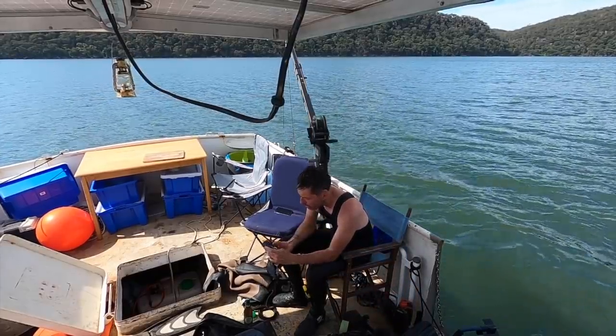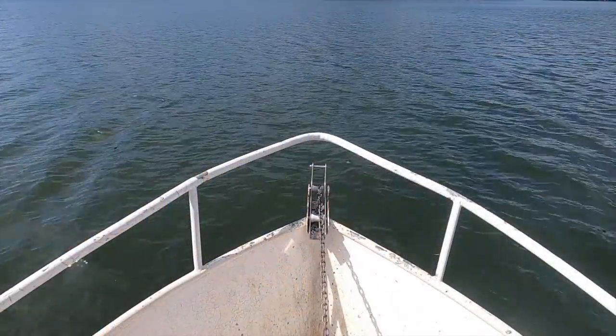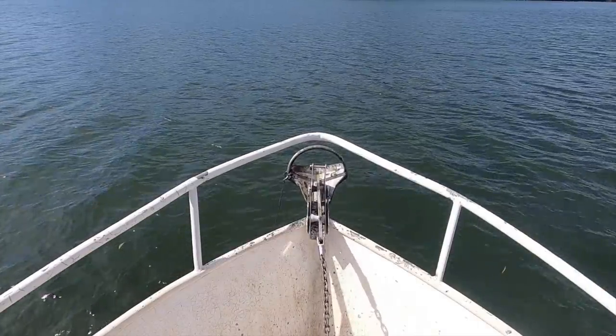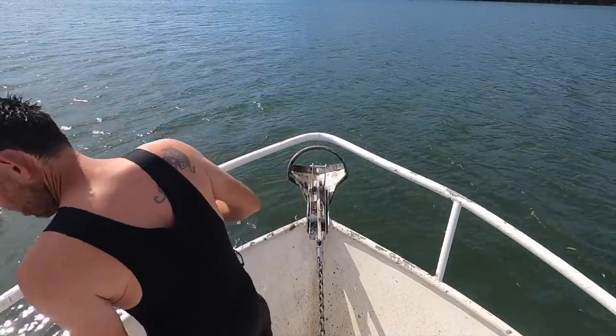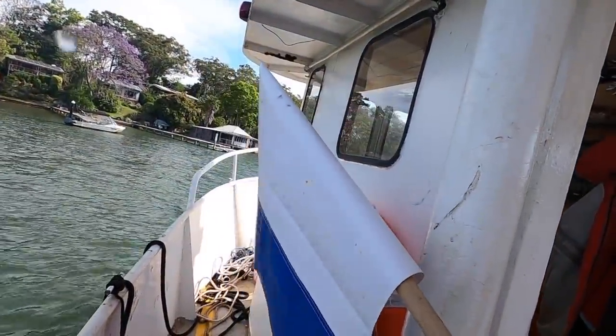Remember to turn the GoPro off for a change. Jeff who gave me a hand pulling those wires through the other day just called — his outboard is not idling, just stops, dies when he throttles back — so he's coming over here now because the tools are on the boat. We'll have a look at that too.